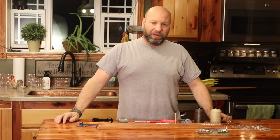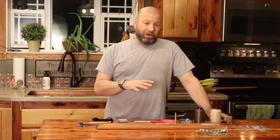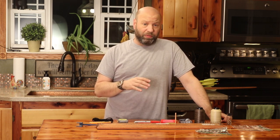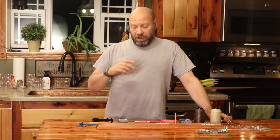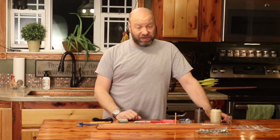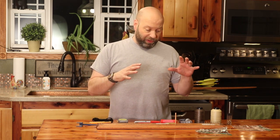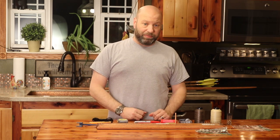Hey guys, welcome to the Traditional Bowhunting Wilderness Podcast. This is Jason Samkobit. Today we're going to do another video on how to make your strings for your traditional bows — start to finish. About four or five years ago I did two videos on this, one on how to make a string and one on how to serve it. Those were great videos, but they were standard def. This is an updated version for you.